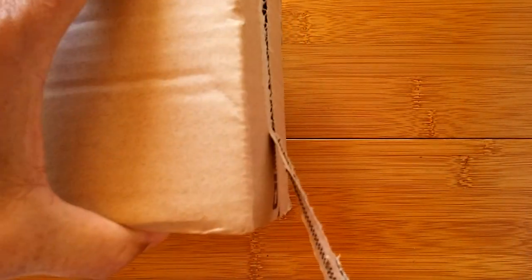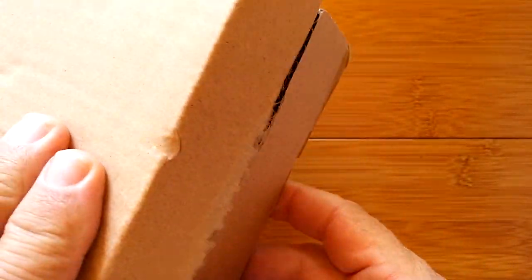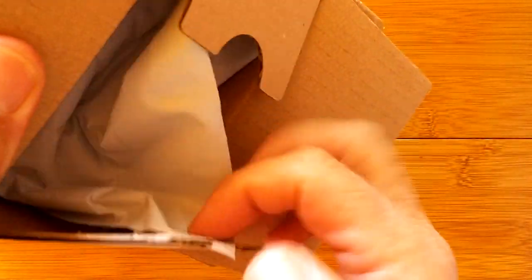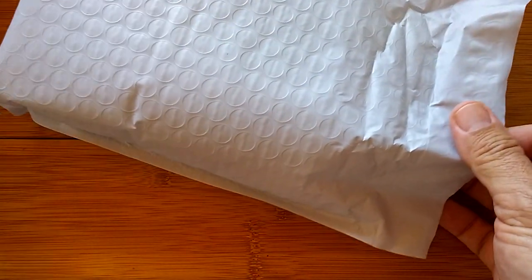We haven't had a box for a while — we get these round metal cans and we get bags — but this time I can do an official unboxing for a box.